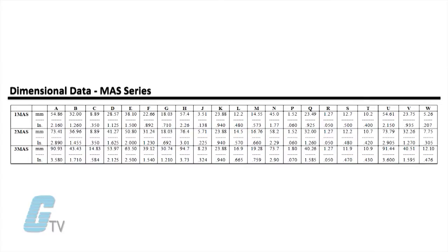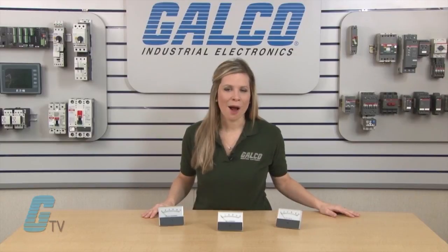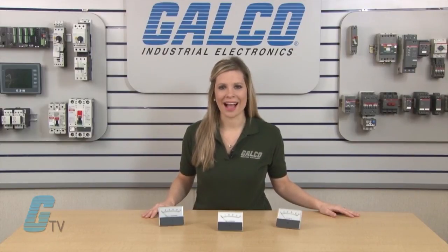The chart shown here also shows the dimensions of the three unit types in both millimeters and inches. Magitek's MAS series of panel meters, along with thousands of other products and services, are available at galco.com.